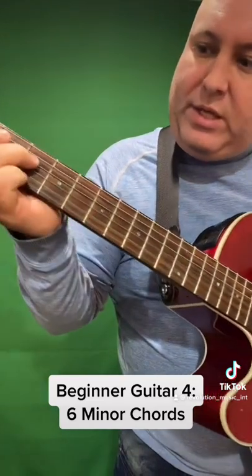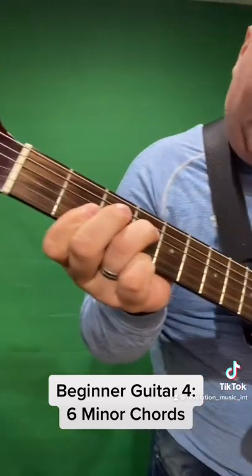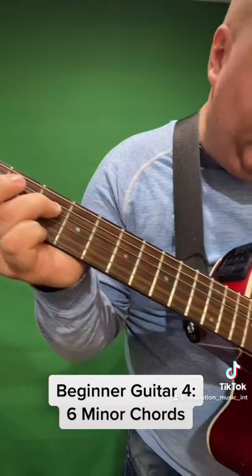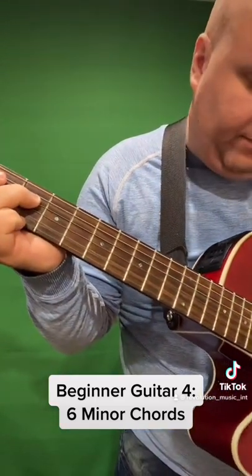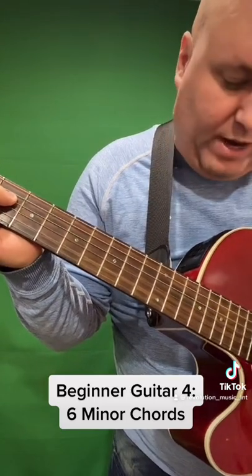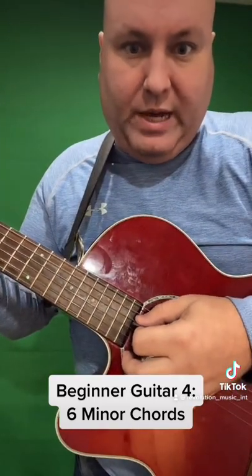The next one is the hardest one — F sharp minor. You're going to put your first finger on the bottom three strings at the second fret, your third finger on the fourth fret of the D string, and you're going to want to strum from the D string down.